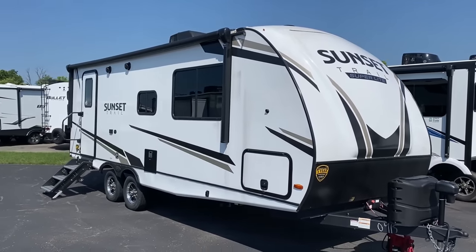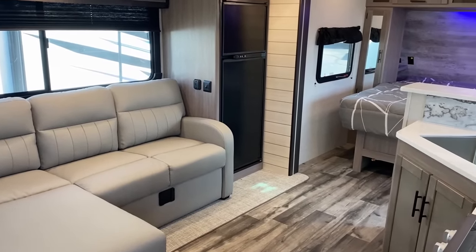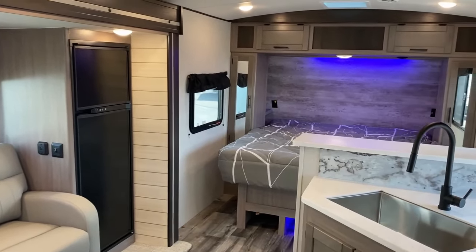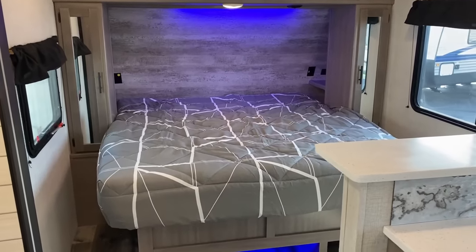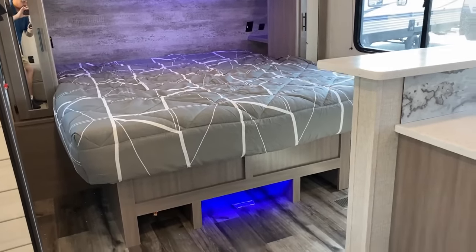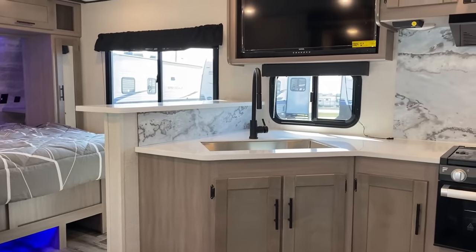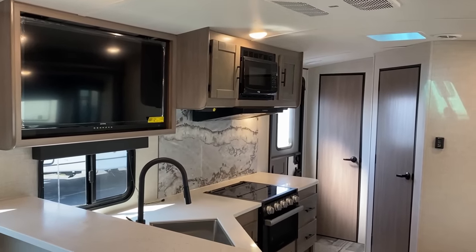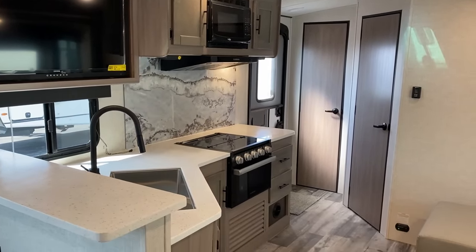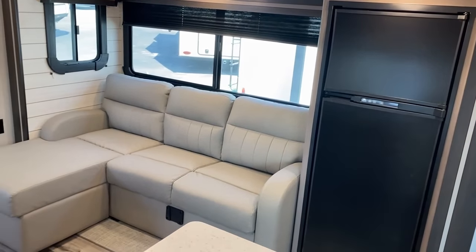This one, they opened it right up by extending the slide. They put the fridge and an extended L lounge in the slide, which makes it a borderline super slide — like a two-third super slide. It gives an RV that's the same length and crazy lightweight, less than 4,900 pounds empty, a very large living space with huge countertop prep space and deceptively good kitchen storage.